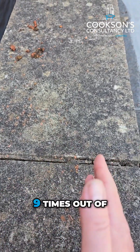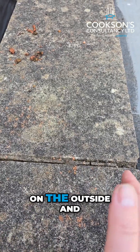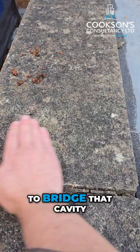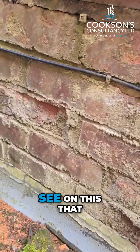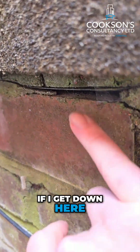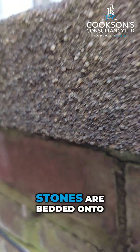The thing with a parapet and a coping stone is that nine times out of ten it's over a cavity wall — so you've got your block on the inside, your brick on the outside, and your cavity in between. You need something to bridge that cavity. The first thing you need to look for is whether there is a DPC in place, and we can see on this one that there is.